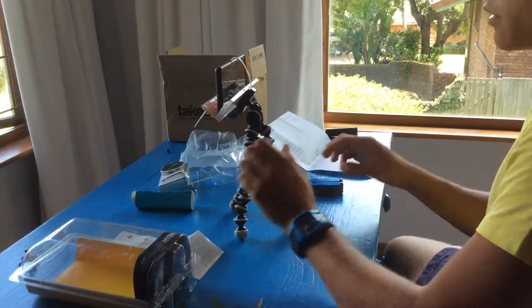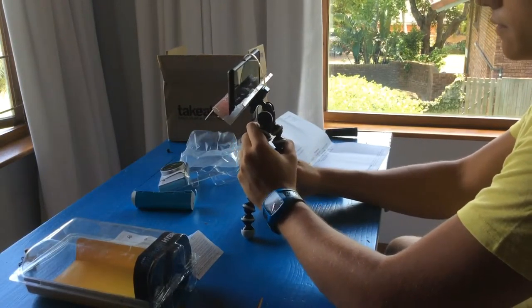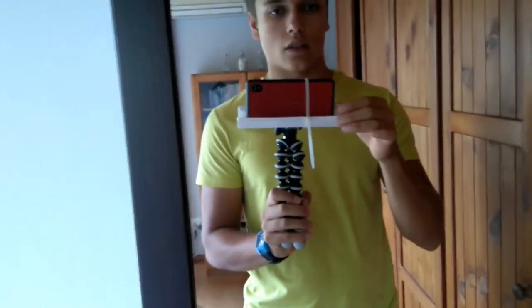There you go — awesome stuff! So this is basically my setup at the moment: my handmade adapter and the Joby GorillaPod tripod. It's working like a beast.